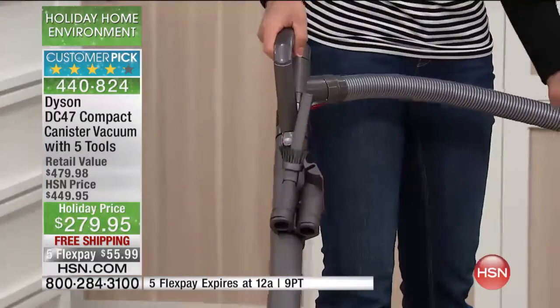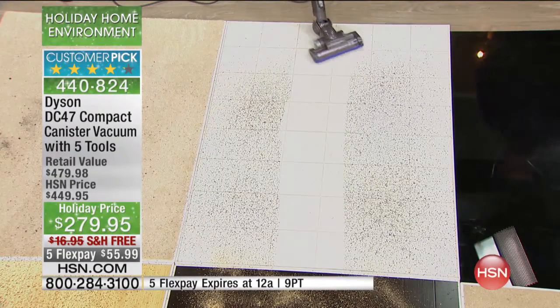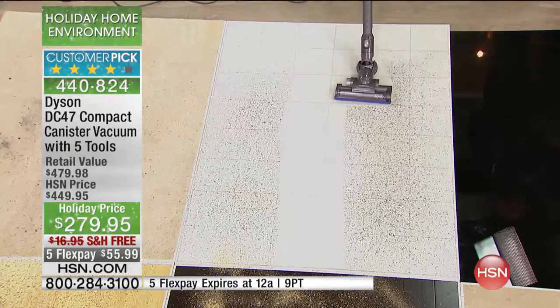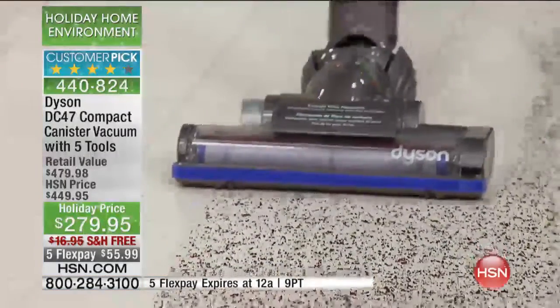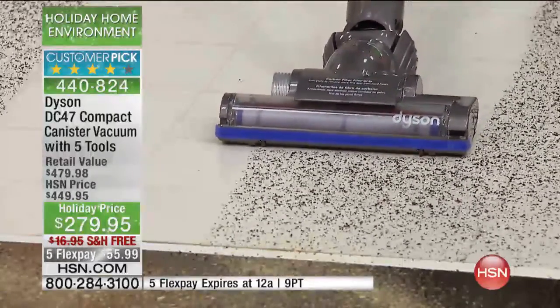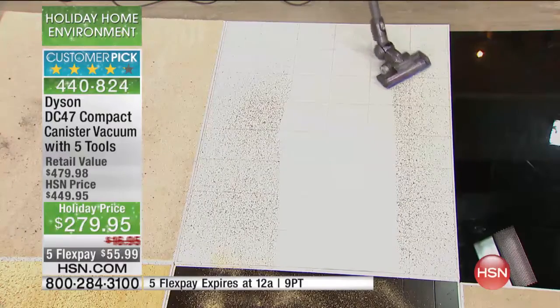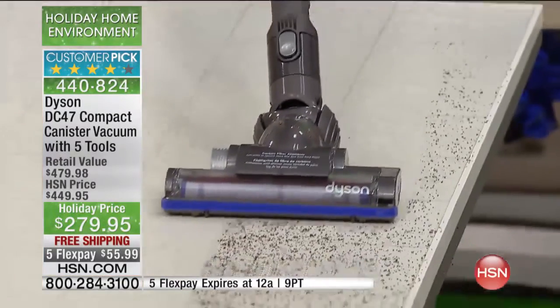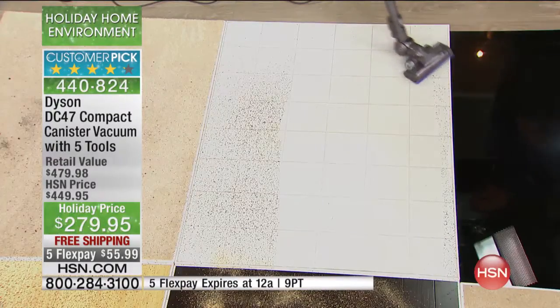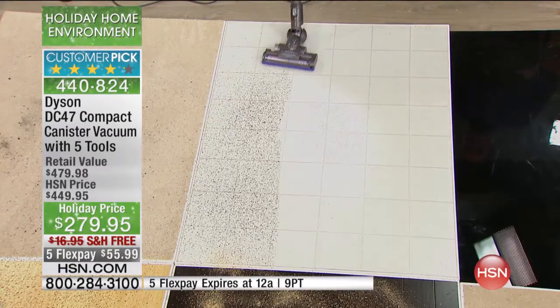Notice how powerful this is on linoleum. It's a canister — compact, not an upright — but how powerful is it? Come to your TV and check this out. These pieces of coffee are not flying all over the place. The suction power without having to push a heavier vacuum around is really amazing. You really do not want to take an upright vacuum to the stairway — you want to take this vacuum because it's lightweight enough to pick up with a couple of fingers, but powerful.